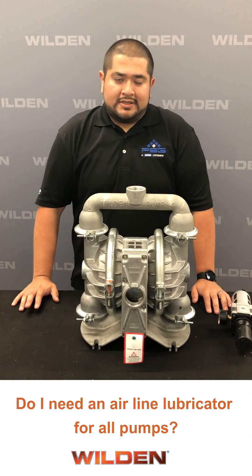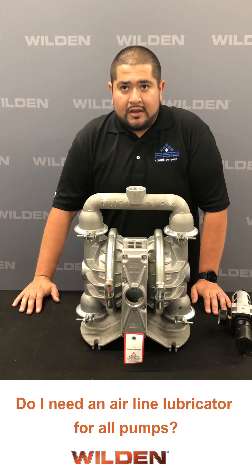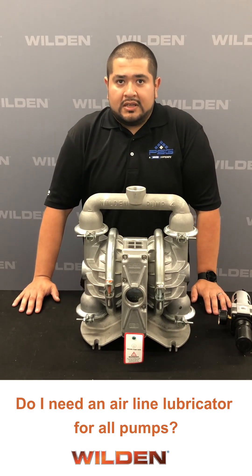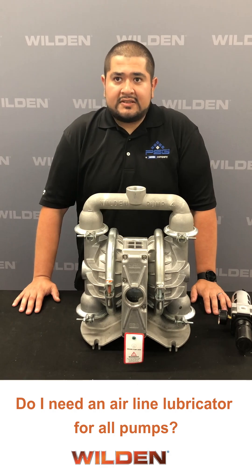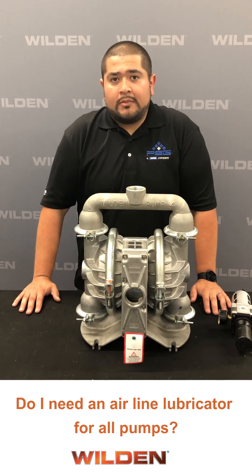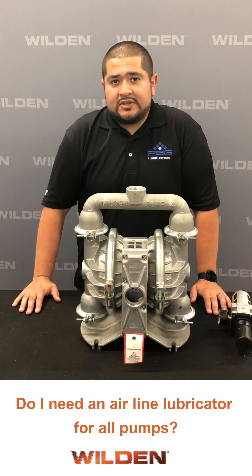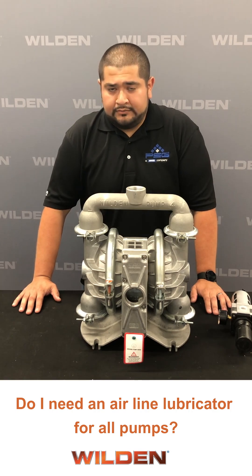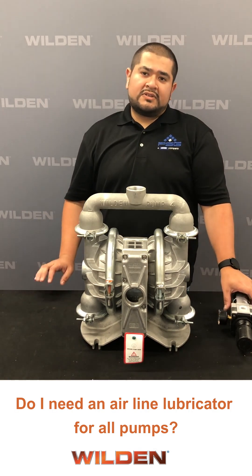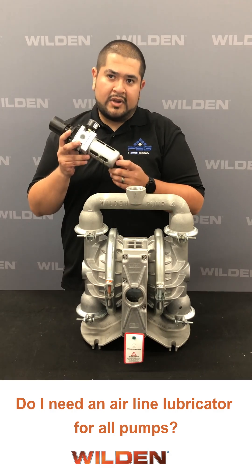Another frequently asked question is: do I need an airline lubricator for all pumps? The only air distribution system Weldon offers that needs airline lubrication is our Turbo Flow pump series. The Turbo Flow pump series has larger internal clearance on the air side to allow for dirty air to be used with the addition of a small amount of 5-weight ISO grade 15 oil. For all other Weldon air distribution systems, airline lubrication can clog them up, causing them to operate slowly and eventually to fail. For these air distribution systems, you will want to use an air filter regulator depending on the air size accommodating to your pump.